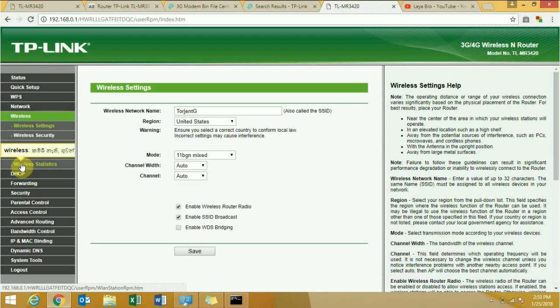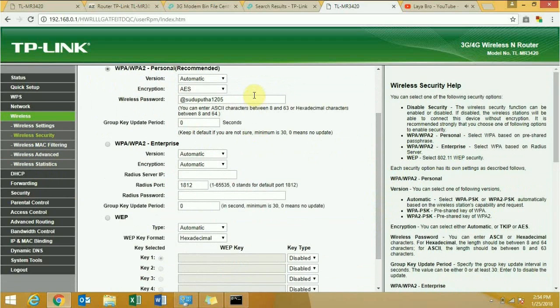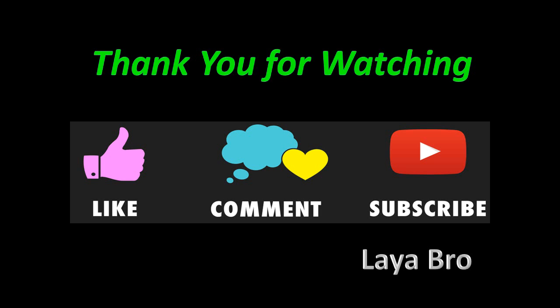If you need to change the SSID, you can change it from here. In the Wireless Security tab, you can change the password. I will upload my dongle bin file. If you need to connect another dongle, you have to find the bin file for it. Thank you for watching, please subscribe to my channel.